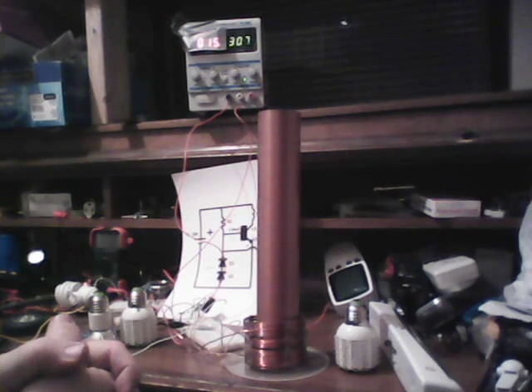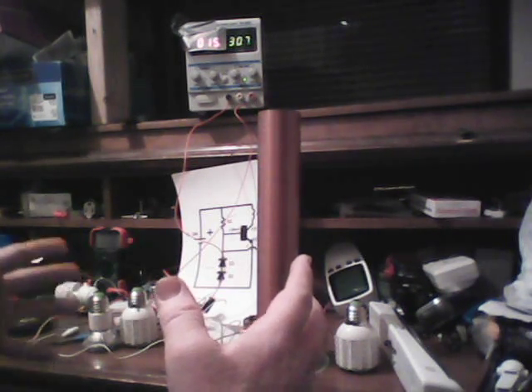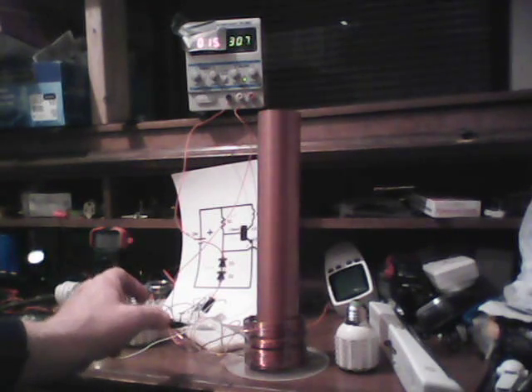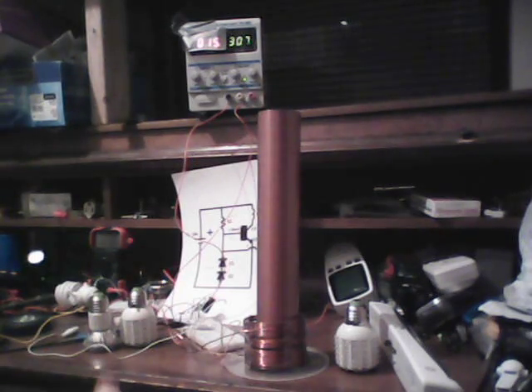I actually built a Tesla coil when I was a teenager but I used a neon sign transformer — high voltage to start with — and then there was a spark gap, and it was very dangerous. This thing is very safe.